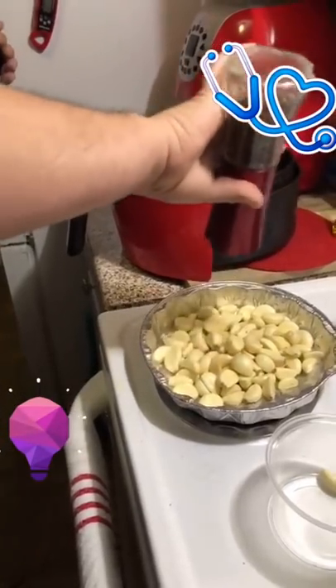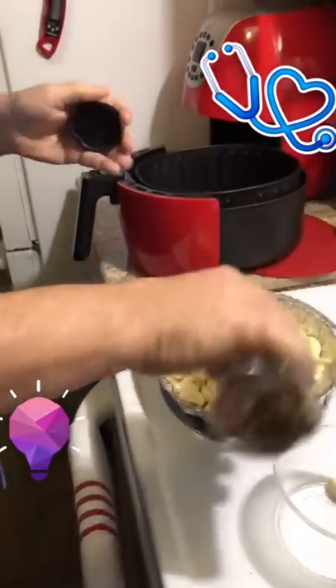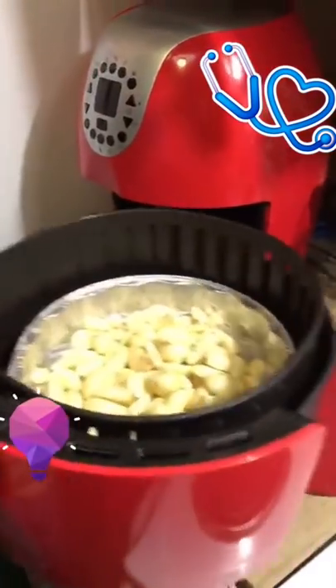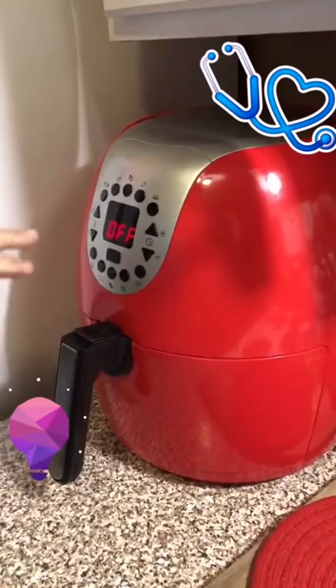I like a lot of pepper. Then you stick it in the air fryer for 15 minutes on four hundred. Stir it once about five minutes before it's finished.